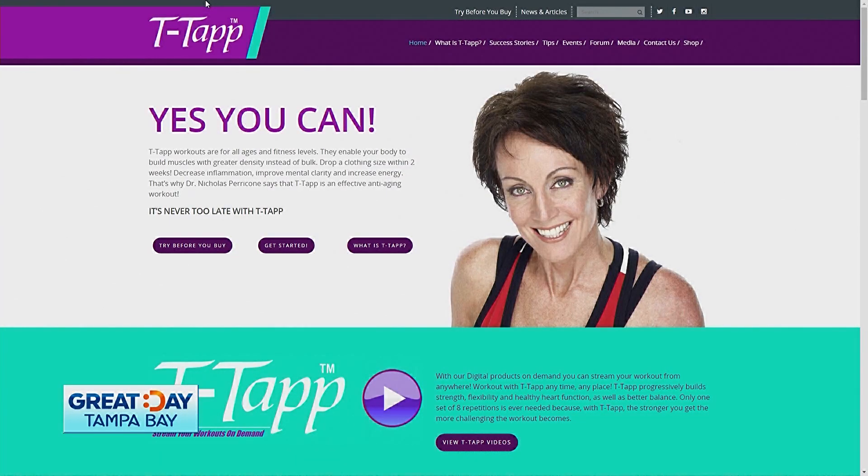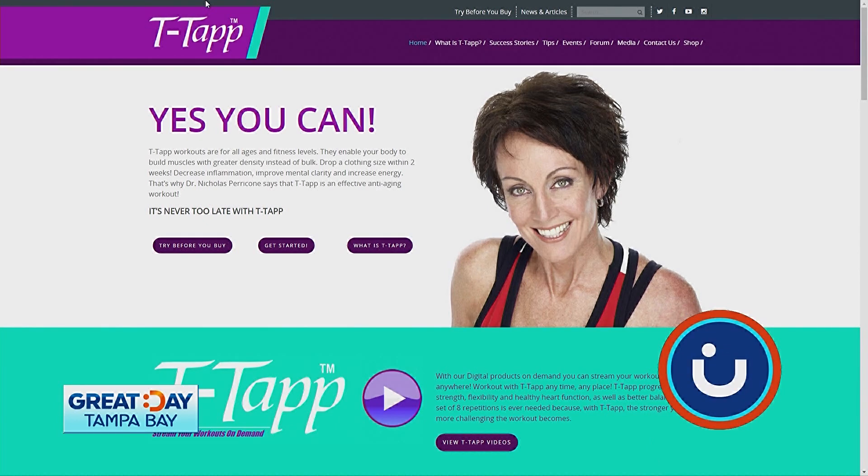Alright, it's been a long holiday weekend. It's time to sweat. We have some great news with T-Tap coming up next.